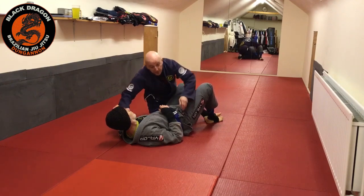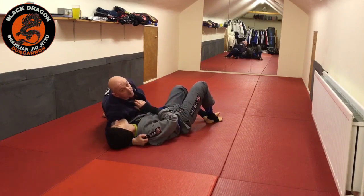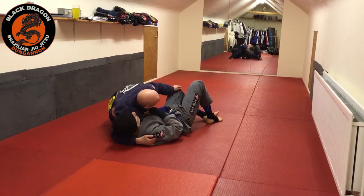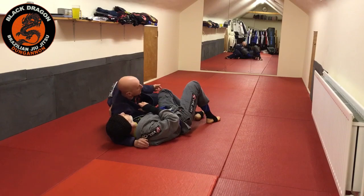The other thing is when I do the long step, I need to be staying away from the hip line. I have to be in line with the shoulders, because if I back step and I'm in line with the hips, more than likely he's going to put you back in guard.